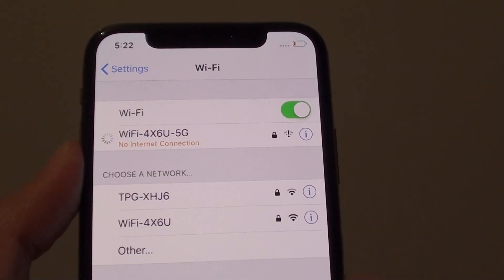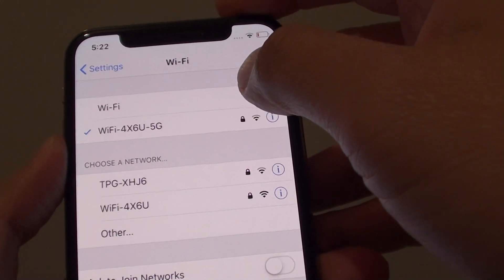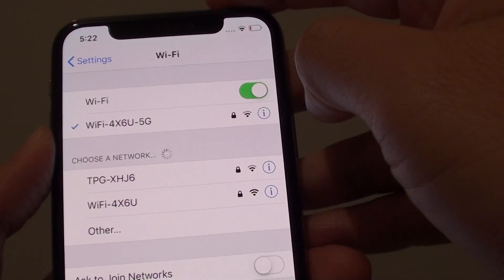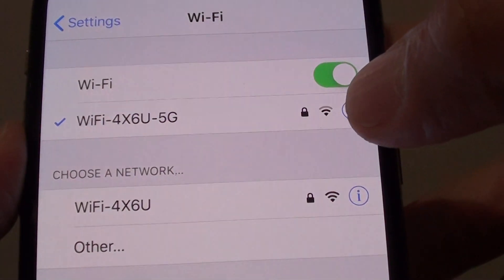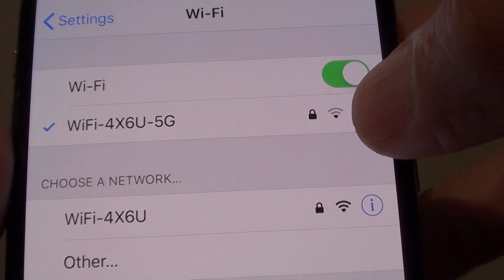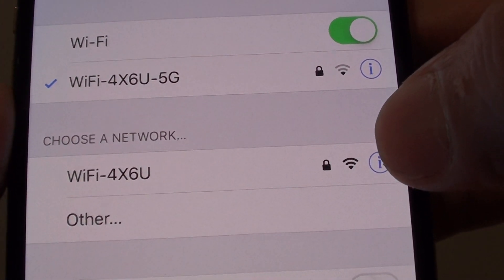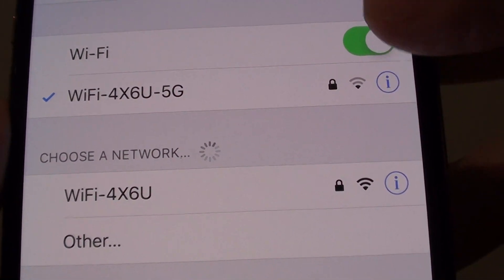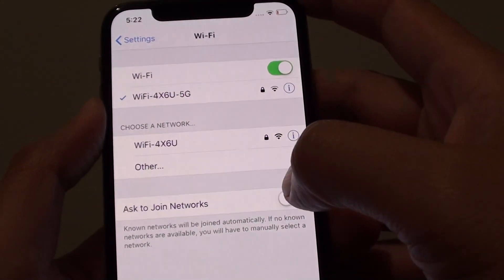Now with 5G or 5GHz, if you travel too far away from the router your connection may get weak or it may drop out completely. As you can see here, the 5G has a weaker signal than the one at the bottom. The one at the bottom shows a full 3 bars while at the top I've got one bar, and that may give you an issue if you are too far from the router.